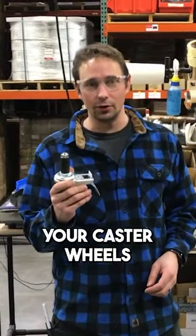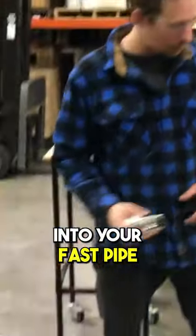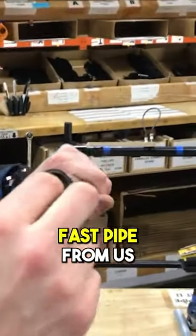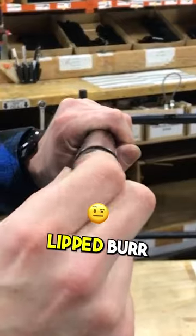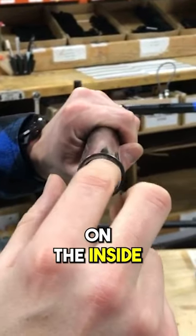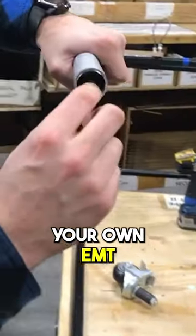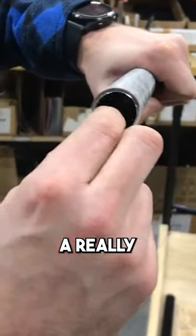I'm going to show you some tips on installing your caster wheels into your fast pipe or EMT. Depending on how you cut it — if you buy fast pipe from us, you'll find there's probably a nice lipped burr right there on the inside. And if you use a normal pipe cutter or cut your own EMT, you're going to get the same thing: a really bad burr.